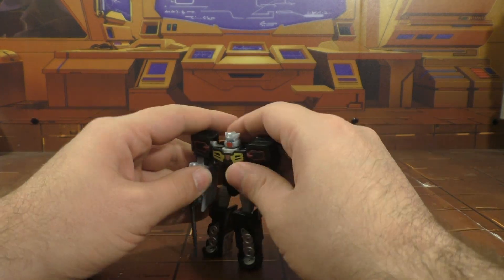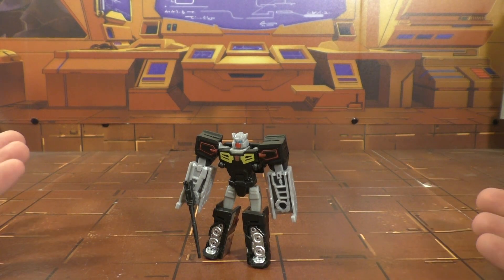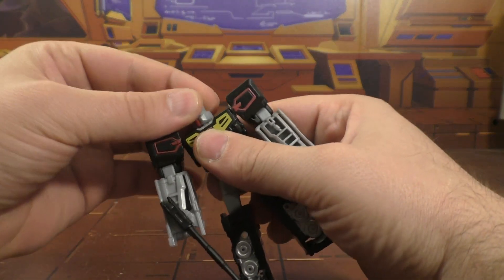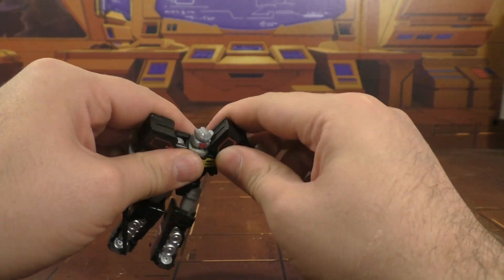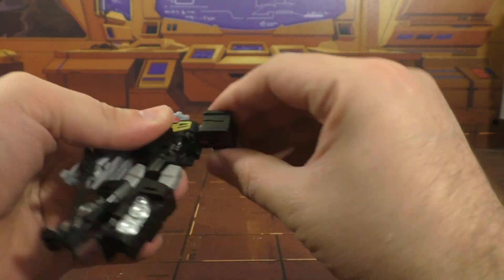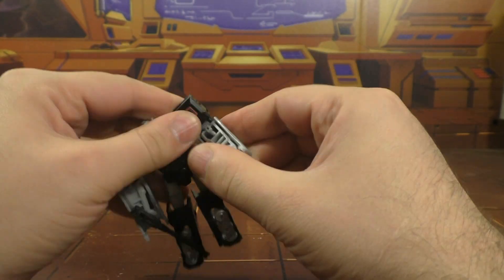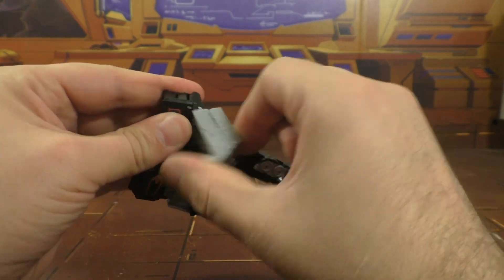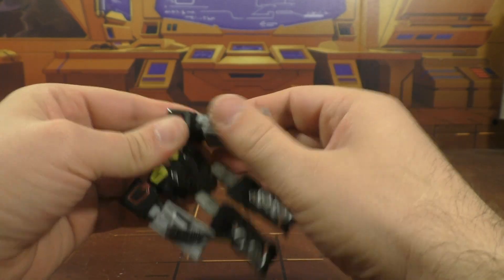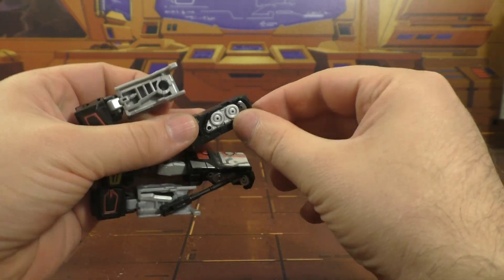And there he is in bot mode, and this is by far his best mode. His head is on a swivel, there's a hinge up and down, a rotator ball joint, and shoulders on a ball joint. There's a hinge at the elbow and a bicep swivel. Hips are on ball joints and knees are on ball joints.